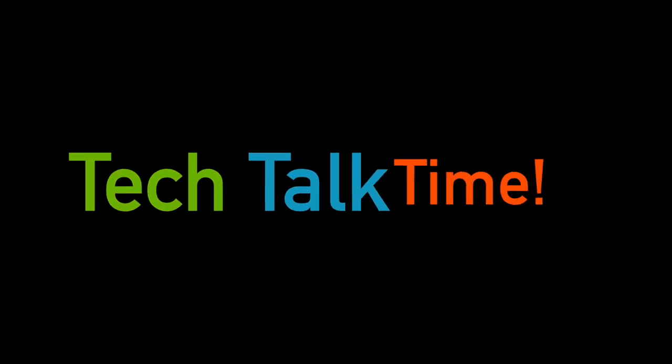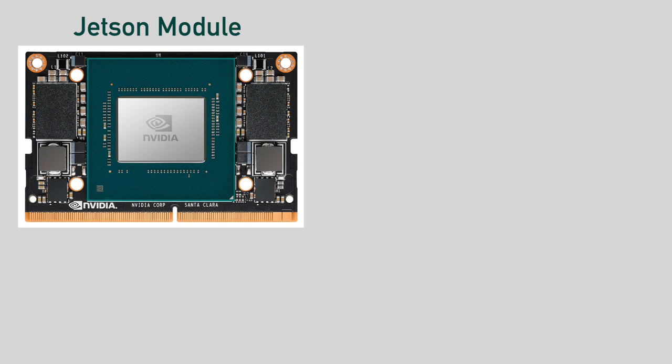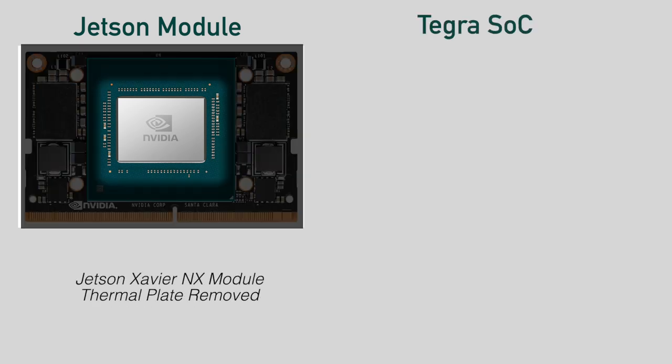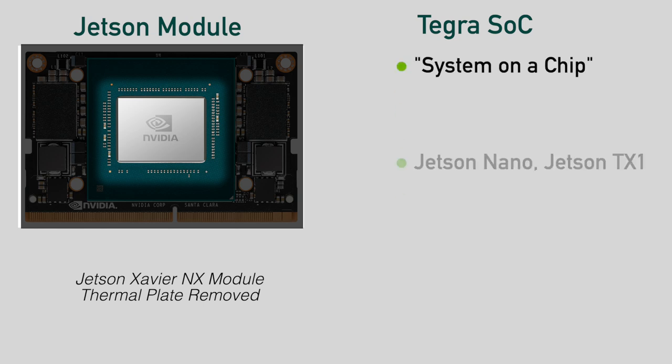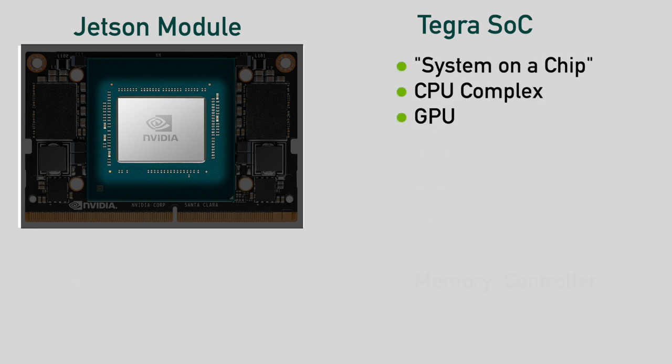It's tech talk time! A Jetson development kit consists of two parts: a Jetson module and a carrier board. The Jetson module has an NVIDIA Tegra system on a chip, abbreviated as SOC. Both the Jetson Nano and Jetson TX1 have a Tegra X1 chip. The Jetson TX2 has a Tegra X2, and the Xaviers have Xavier Tegra chips. Each chip comes in various flavors, with differences being things like the number of CUDA cores and clock speeds. And boy, do they mean it when they say system on a chip.